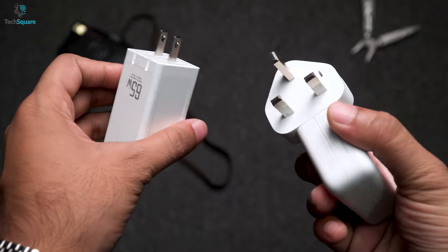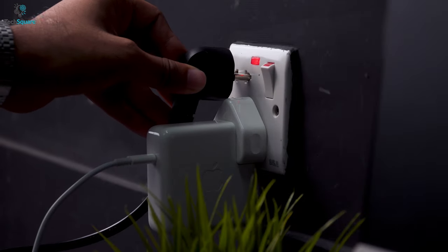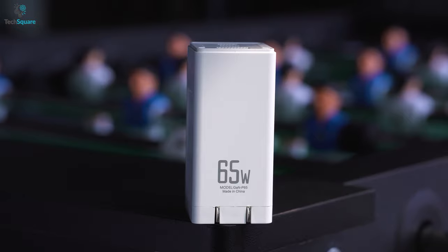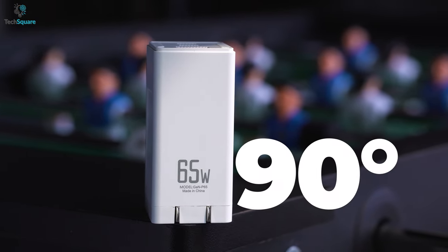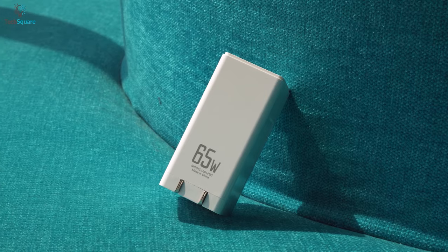Talking about the MacBook chargers, they're quite bulkier and with the plug-ins, they seem to take a lot of space. Whereas this 65W power supplier comes with a 90-degree foldable design, allowing you to fold its plug-in pins inside the brick, making it ultra-compact.